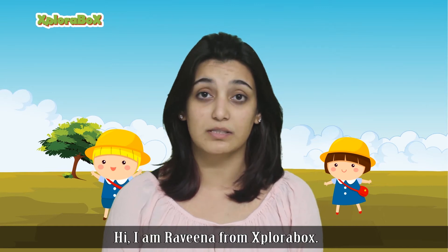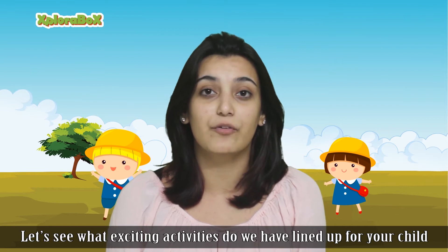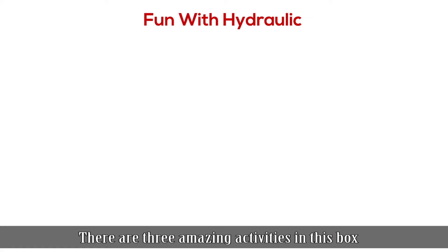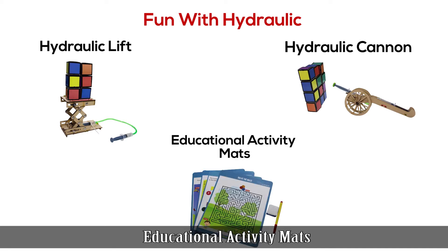Hi, I'm Raveena from Explorer Box. Let's see what exciting activity we have lined up for your child in this month's box. This month's theme is fun with hydraulics. There are three amazing activities in the box: hydraulic lift, hydraulic cannon, and educational activity mats.